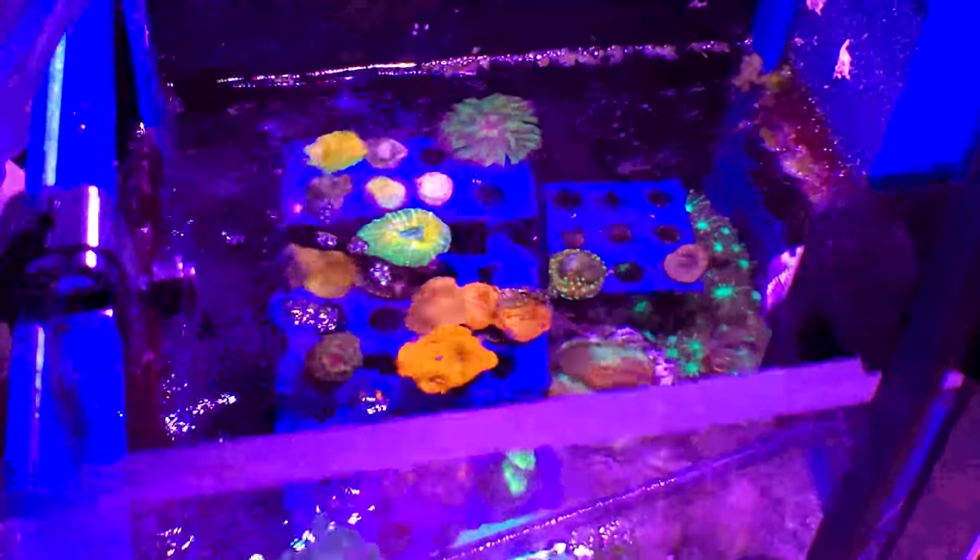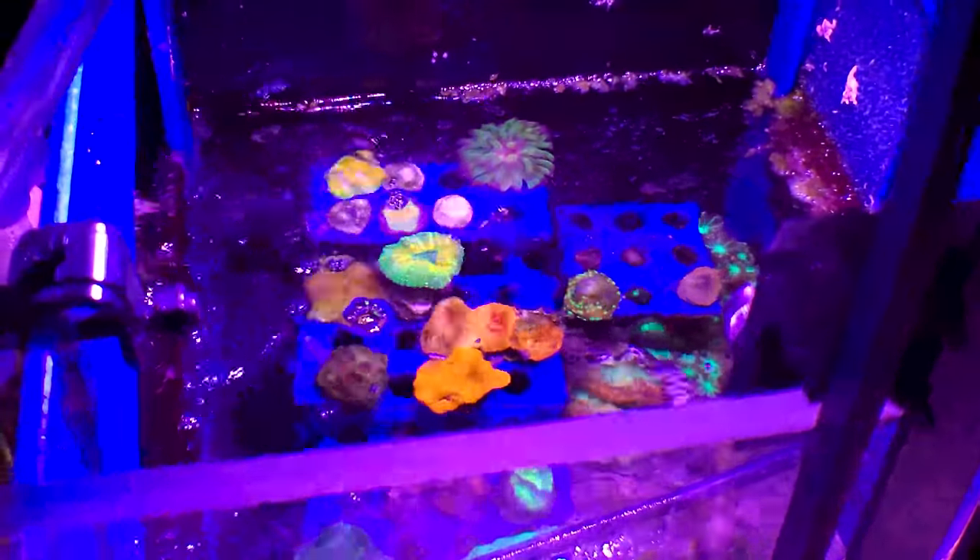I've got the Aquamax DC Cone SQ2 skimmer and this thing is just beast mode. I've only got one filter sock in the back. We've even got a frag rack down in the sump with some coral and some algae growing — I'm leaving the algae because it helps suck up some of those extra nutrients. I am still dosing nitrates about once a week. Then we've got our dual reactor — GFO and carbon. I need to change the carbon. The GFO is on the far side, and each time I change it I'm putting less and less in there, so there's barely any in there right now.